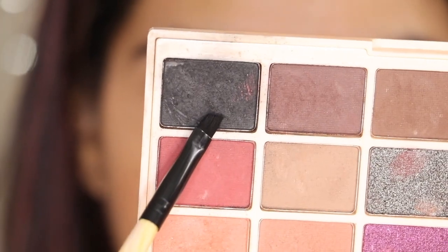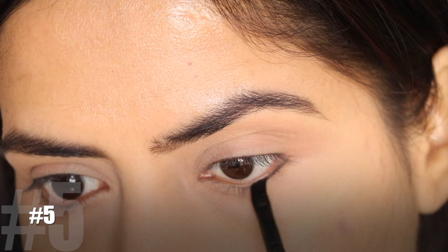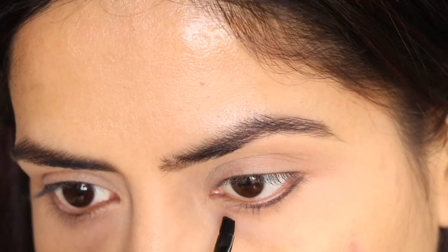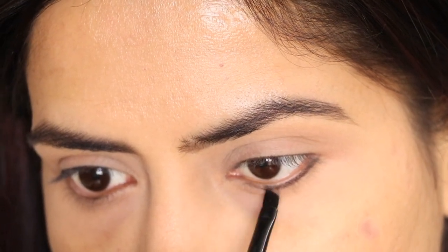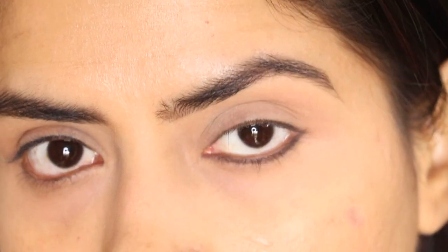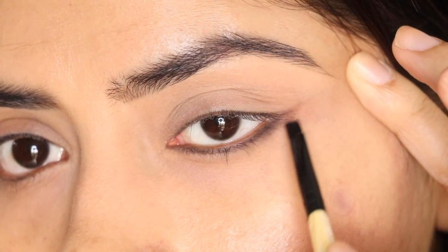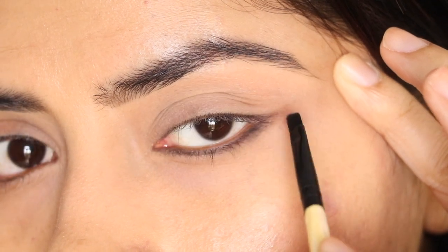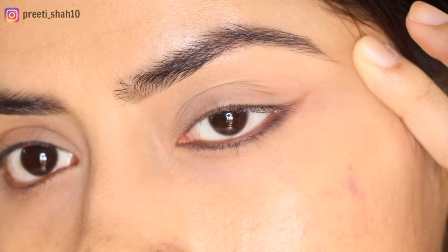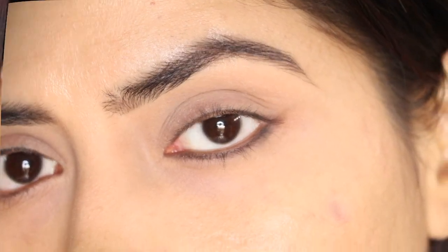For my next style, I will use black eyeshadow to create a reverse liner, which looks the best on hooded or small eyes. Take an angle brush with shadow and place it a little below your waterline — not on the waterline itself. Then pull your shadow wing out to the sides. That's it. Reverse liner is very much in fashion, and if you can't draw it with a liner, use shadow instead.